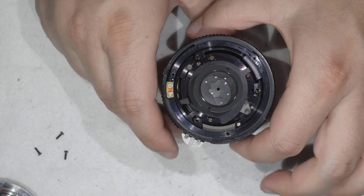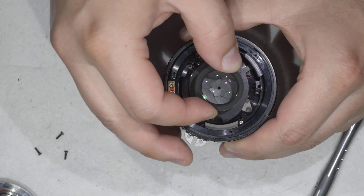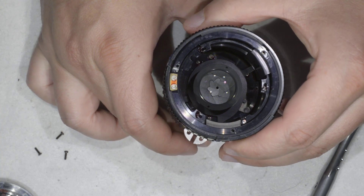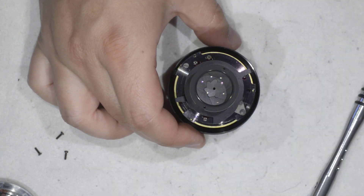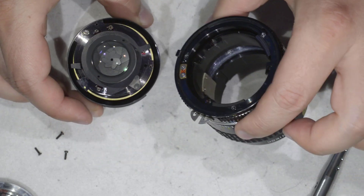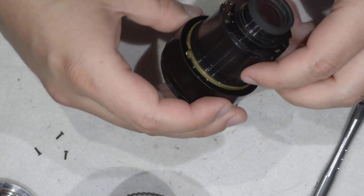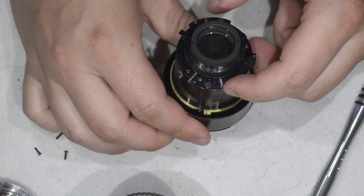With those screws removed, you simply need to push the body of the lens — and here we are. I just removed the body of the lens, which I'm going to put aside. And here I have the optical body of the lens.